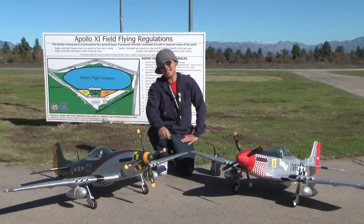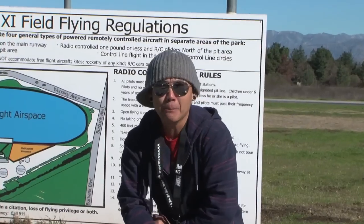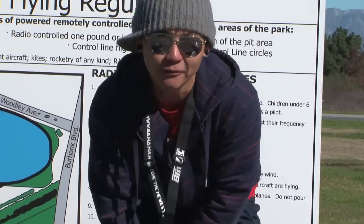My name is Pete. Thank you guys once again for joining me for this flight review. Let's take these P51s and put her through the skies of sunny Southern California.